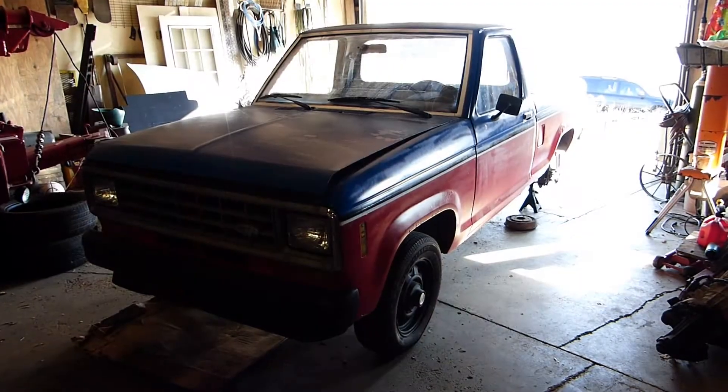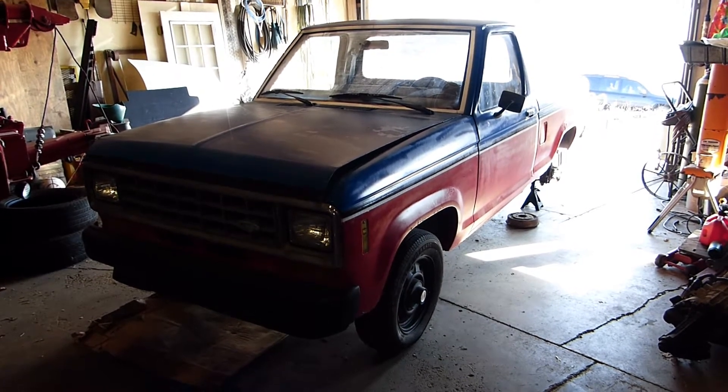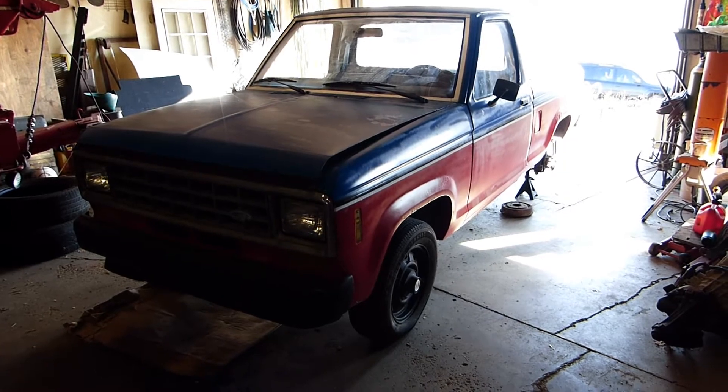Hello my friends, Stark here. Stardate 2020.12.09. This is a 1983 Ford Ranger, first model year, customer's vehicle.